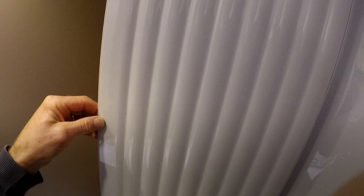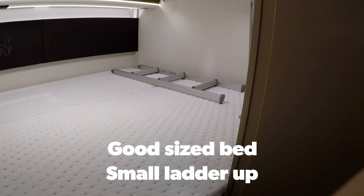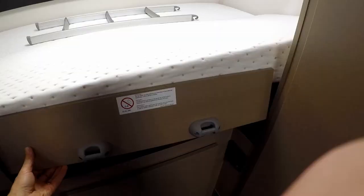This feels a bit odd — it just shuts off the panelling. You've got a bed there that has storage underneath, and then you've got your garage behind that.